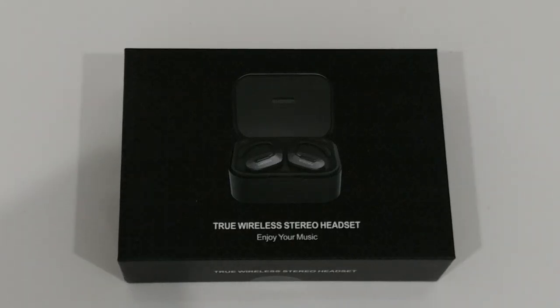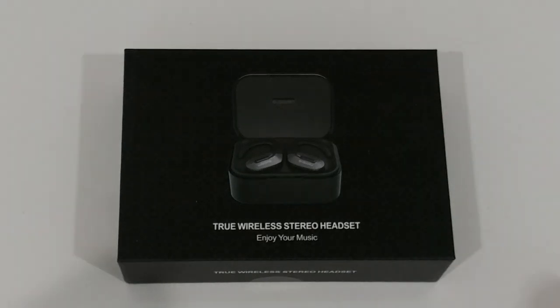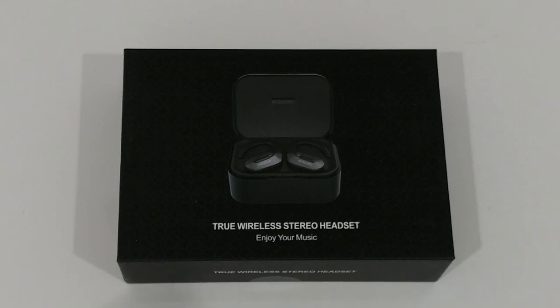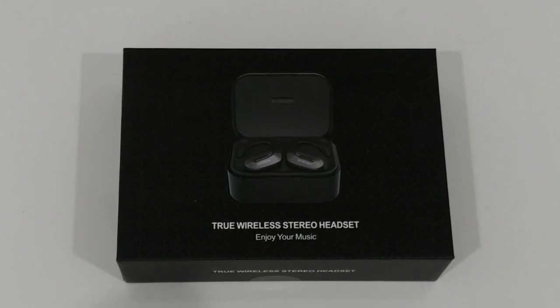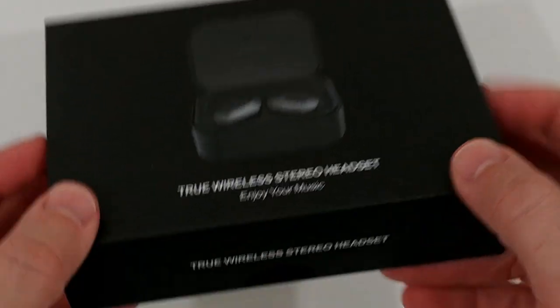Welcome to the unboxing and quick review of these RDOGU Bluetooth 5.0 wireless earbuds. They come with IPX5 waterproofing and 50 hours total playtime. Each charge lasts about 5 hours, and we can charge them with the cradle about 10 times. The cradle has a built-in 1000mAh battery, which is definitely above average. The really special thing is they come in rose gold.